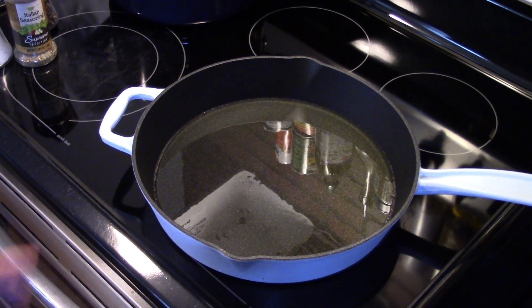I'm starting out in a large skillet and I have some olive oil heating up in there. I'll have to coat the bottom of the pan.